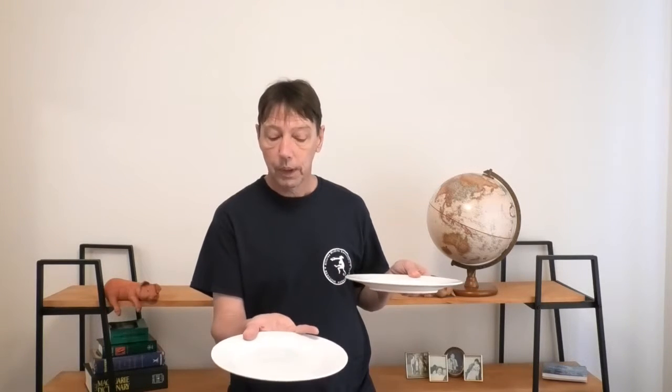So that then I can put a second plate, or plate number two, on top of my thumb and my little finger.